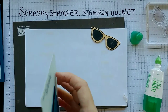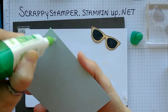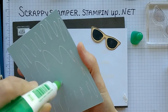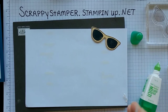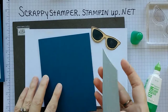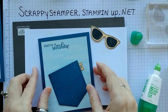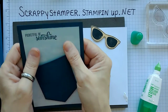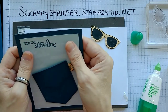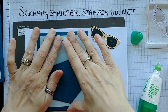We're going to continue with the glue and stick this right on down to our card base. I left a little bit of a larger border on this because I really wanted to show off the Dapper Denim in the background. I really like it.